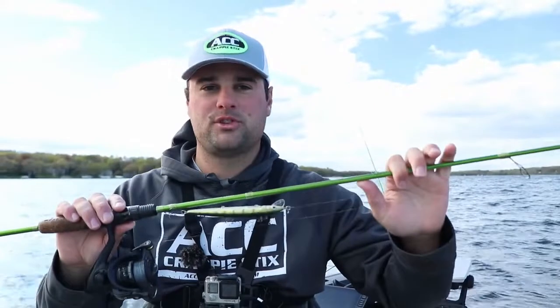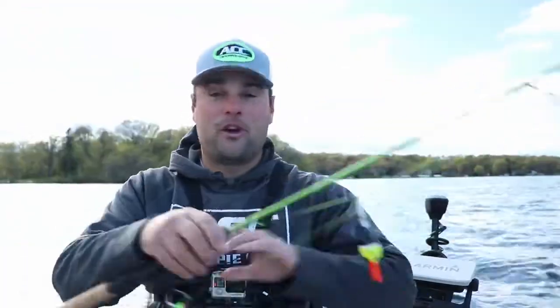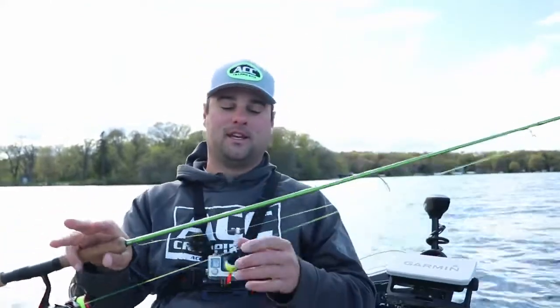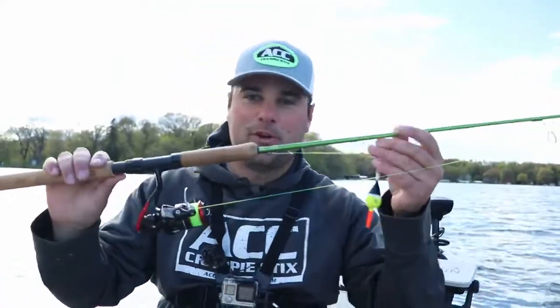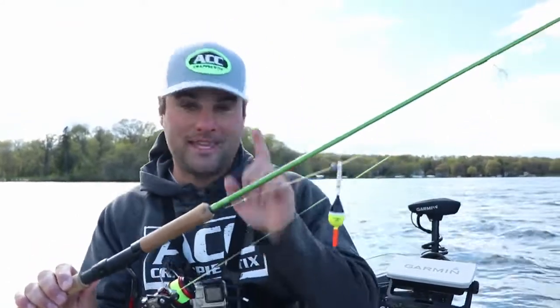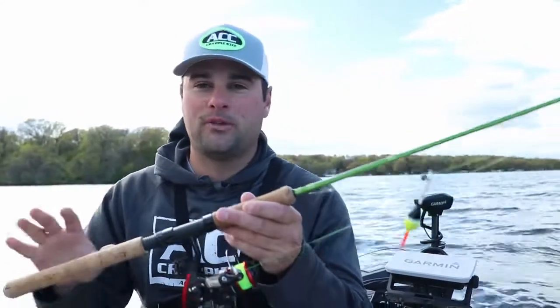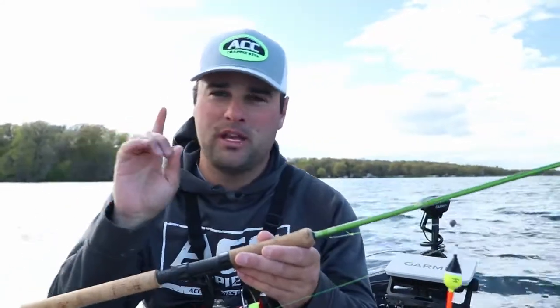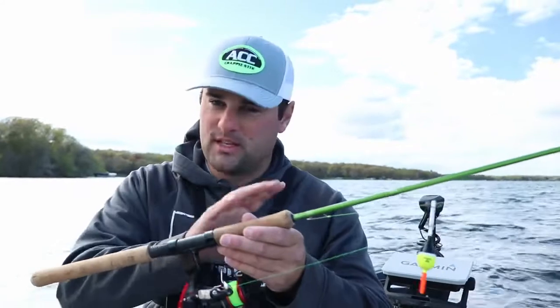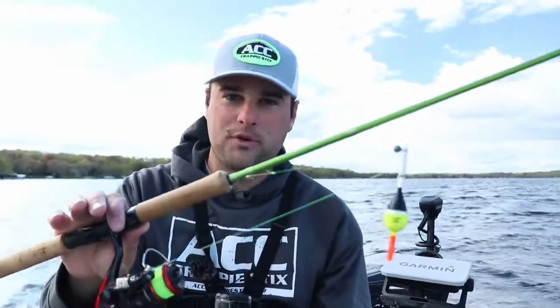Hands down the most versatile rod in terms of multi-species action that ACC Crappie Sticks offers. As far as the most versatile in terms of pan fishing setups, that would be the eight foot ACC. You don't see a ton of eight footers up north yet, but I guarantee there's going to be a bunch more. If I'm only getting one ACC rod from the entire lineup, which rod am I getting? That's the eight foot.